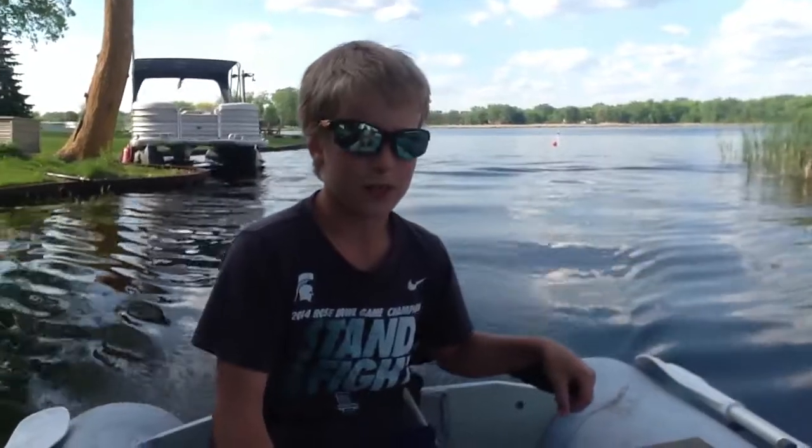Hello, welcome back to another fishing and hunting with Ryan. Today we're doing a little bass fishing. We're going back in here with frogs. We're going to see if we can catch a couple of spawning bass on the fence. See you guys then.